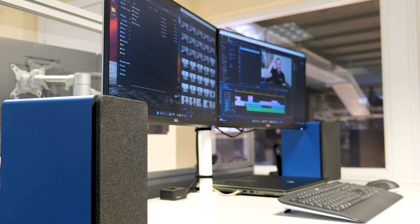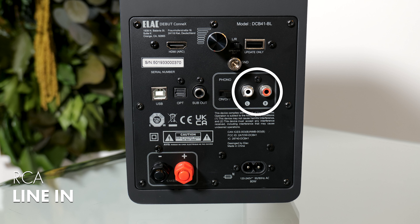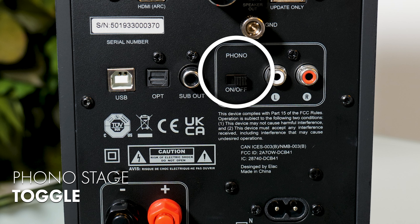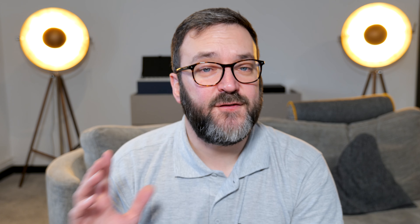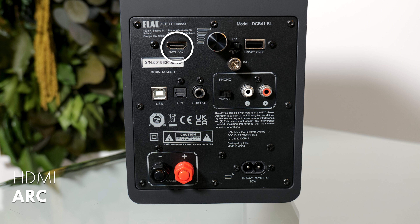They're small enough to sit neatly on a computer desk. There's analog RCA input for a CD player, or maybe a streamer, or even a turntable thanks to Elac's onboard moving magnet phono stage. It's not the finest phono stage in the world, but for the occasional vinyl playback on a modest deck, it's perfectly fine. There's a digital optical input if your source supports it for higher quality audio. There's HDMI ARC, perfect for connecting a TV as a nifty alternative to a soundbar.